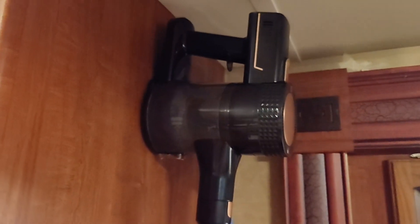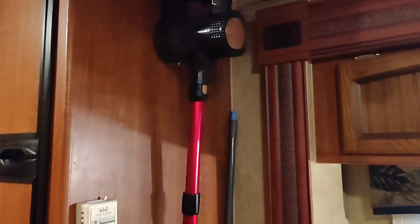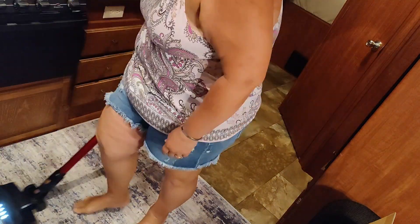I couldn't figure this out at first, so just so you know, it's on the bottom of the canister, the round section. Overall, I think this is a great vacuum for a small area, like a camper.